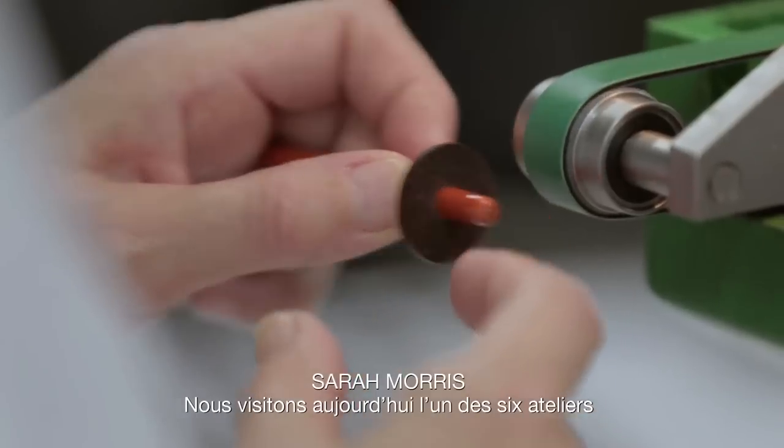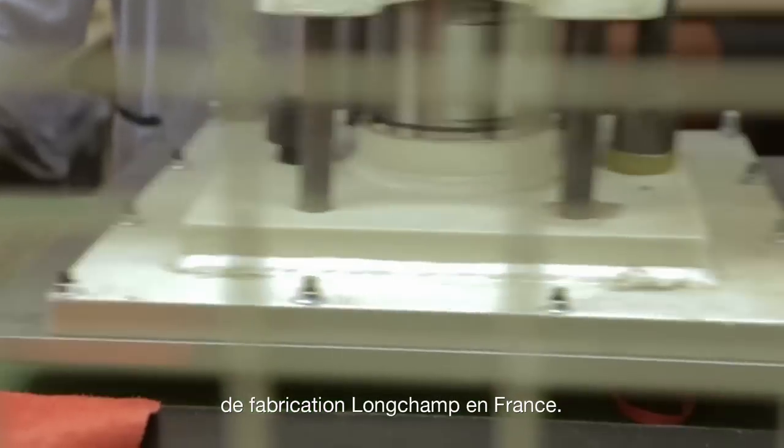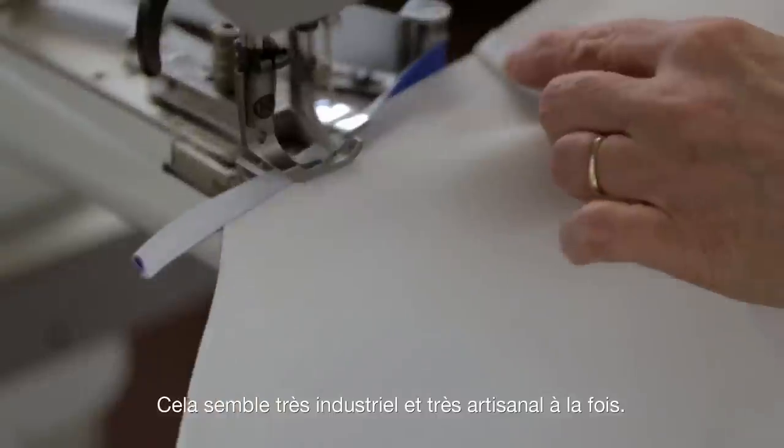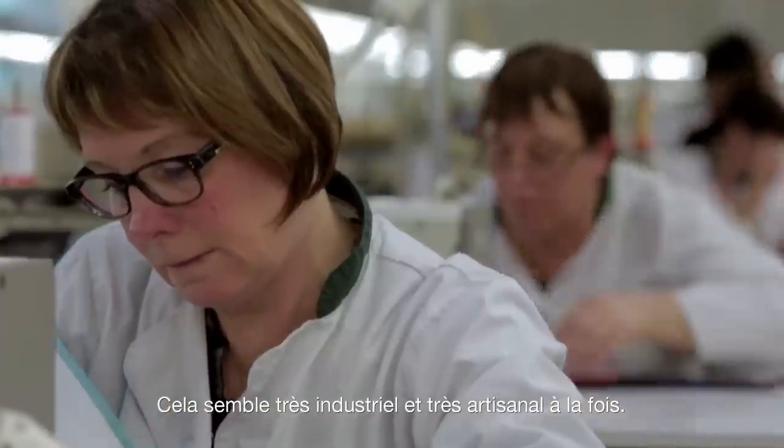We're visiting the Longchamp factory in France, one of six. It simultaneously seems quite industrial, but it's also very handmade.